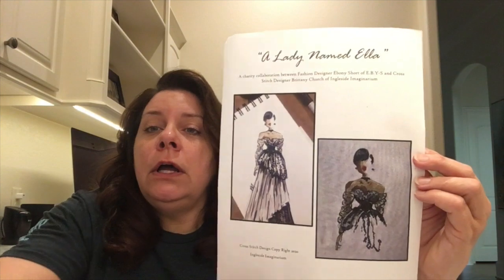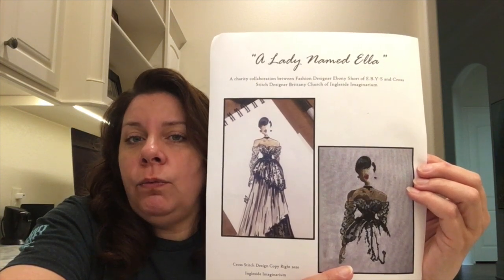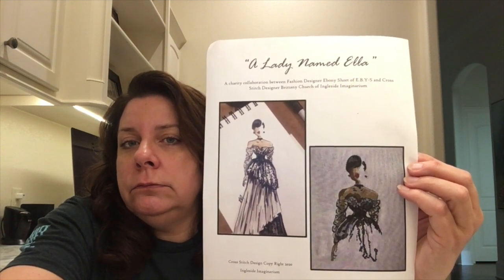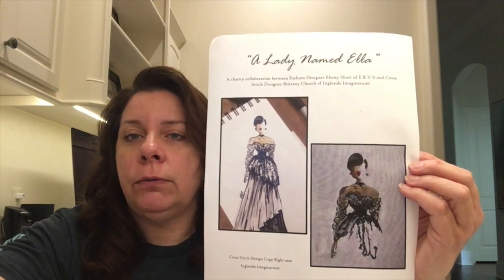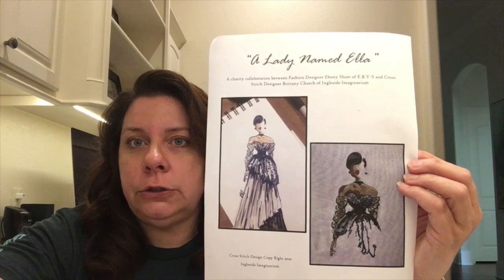Within a day or two, Brittany sends you the lovely PDF by email. You do get the full lady charted. She also gave a quick snapshot of her starting the project to show how things were beginning to stitch up. I'll put the blog link down below. You're doing good things — donating to charities and getting a beautiful pattern in return.